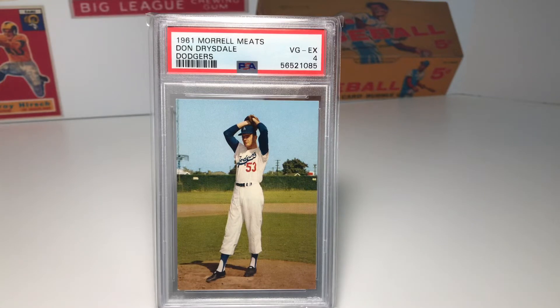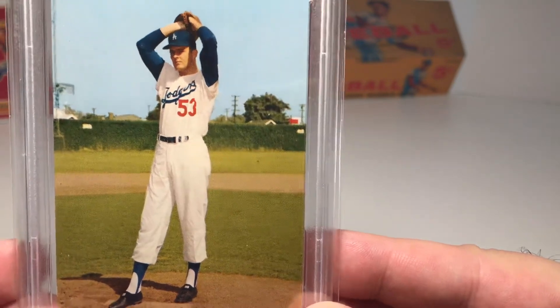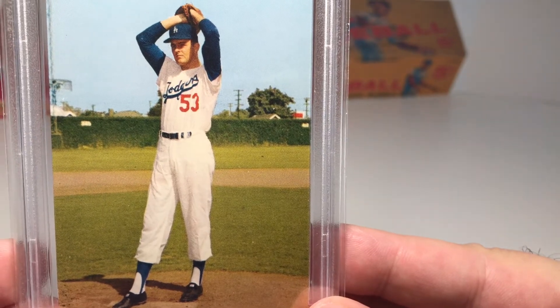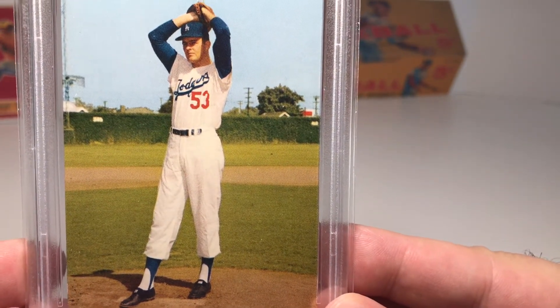Get a Hall of Famer for about the same price and a grade lower — couldn't really pass that up. What I find interesting about this particular card is that all the other cards in the Morrell Meats set were pictured at the Los Angeles Coliseum, but for whatever reason the Don Drysdale card was not. It was taken at Wrigley Field in California — I had no idea there was a Wrigley Field in California. That's actually where the Los Angeles Angels played in their first inaugural season. You can see on this card, much like Wrigley Field, there's ivy on the fence back there. I love this pose of Don Drysdale — it's a full bleed photo, which I really enjoy, not distracted by borders, just a really sharp, clear picture.